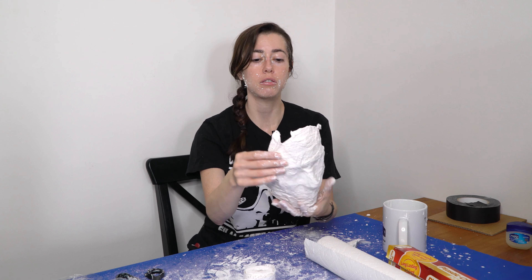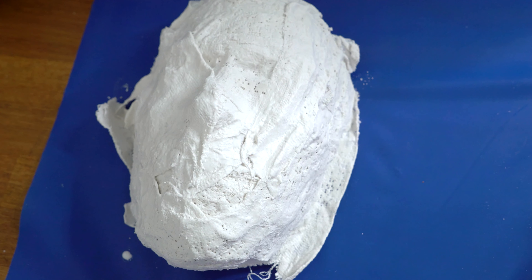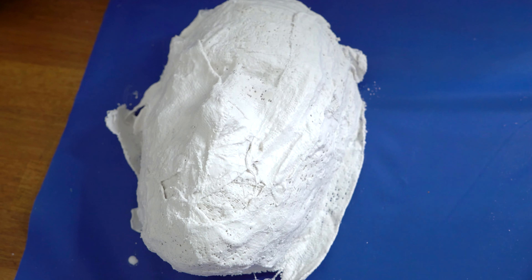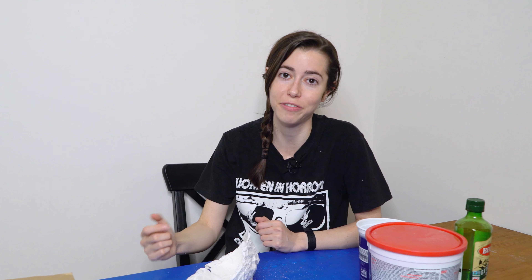This is my first time ever doing this, so I'm going to let this dry for an indefinite amount of time. Hello again — it is now a few hours later. I still have Vaseline on my face, so if I'm really shiny, that's why. It still kind of feels like it's wet, but I think maybe it's just cold from the air conditioner. Regardless, I have no patience and I'd like to continue.